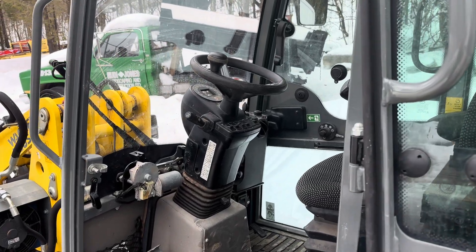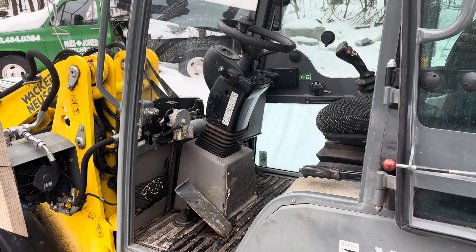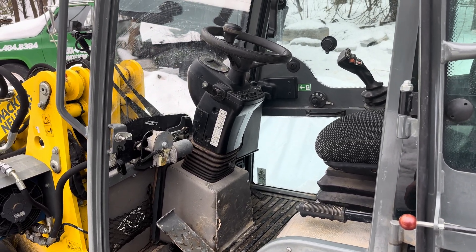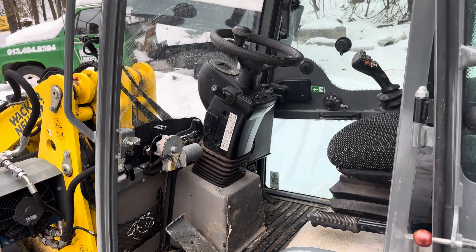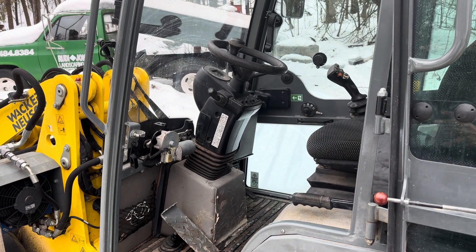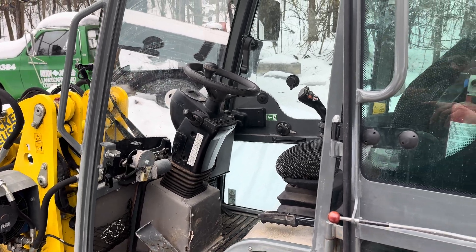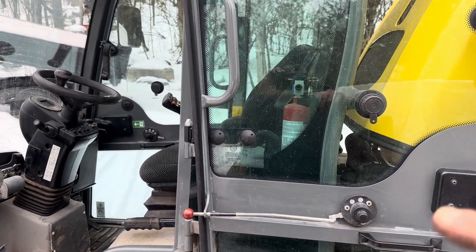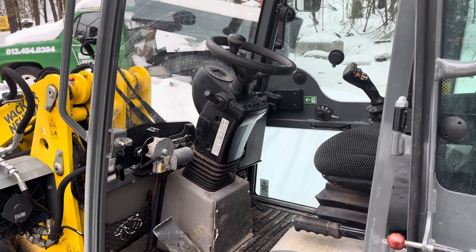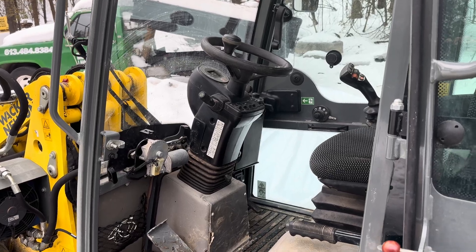I just wanted to make a quick video on this Wacker Noosen WL32 I've got. So if you're having problems not getting full torque on the machine — like the machine feels like it doesn't have full power — especially when you're in rabbit mode, two-speed, and you can't get it to go full speed, you'll notice there's something weird going on. You'll also see black puffs of smoke coming out of the exhaust, and you'll hear a whistling sound, which is actually the sound of the turbo.